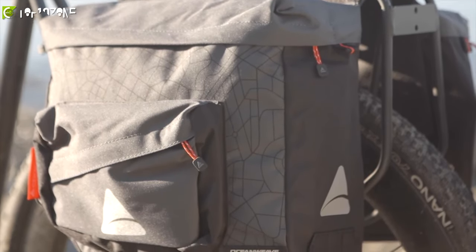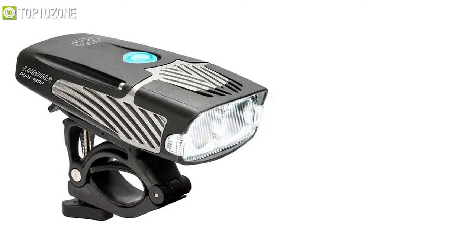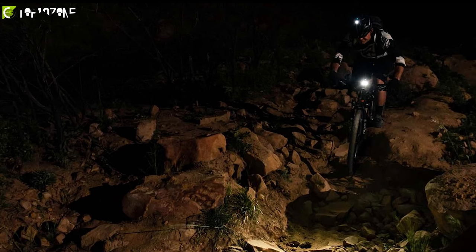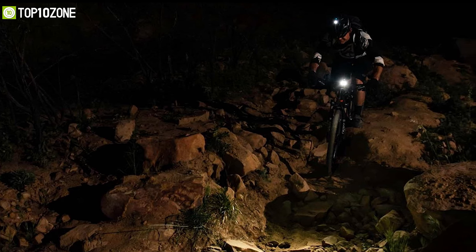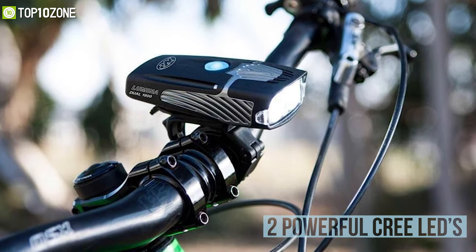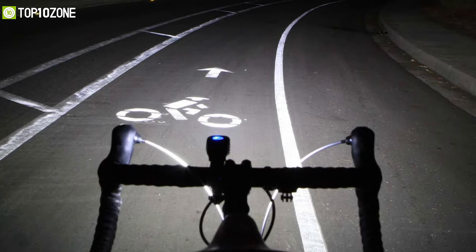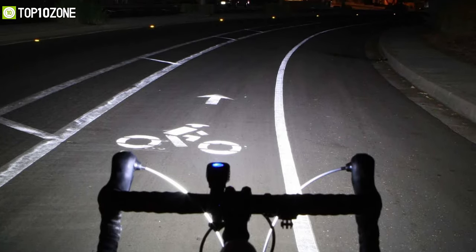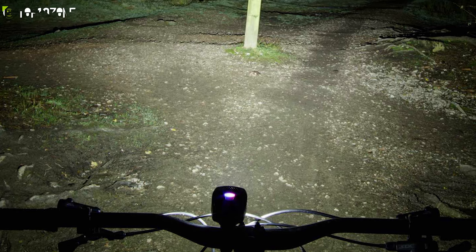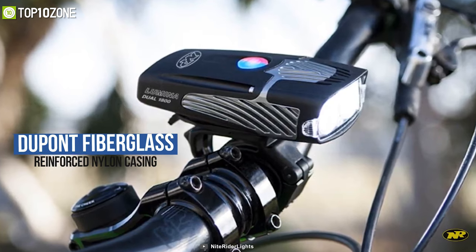Now that you can carry all your bike touring gadgets, what if you are moving on a pitch-black night? You will surely want the NiteRider Lumina 1800, a dual-beam front bike light that promises to elevate your night ride while navigating challenging off-road terrain. Featuring two powerful Cree LEDs, this light emits an impressive 1800 lumens with seven brightness settings. Its all-new collimator lens distributes a smooth, widespread beam pattern for the clarity you need while on the move.